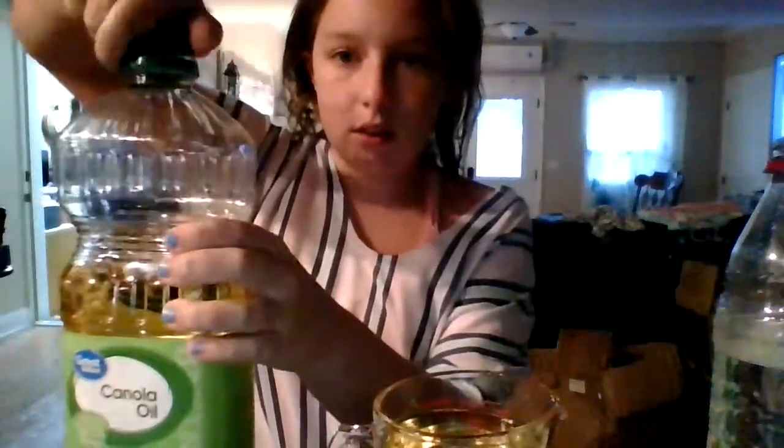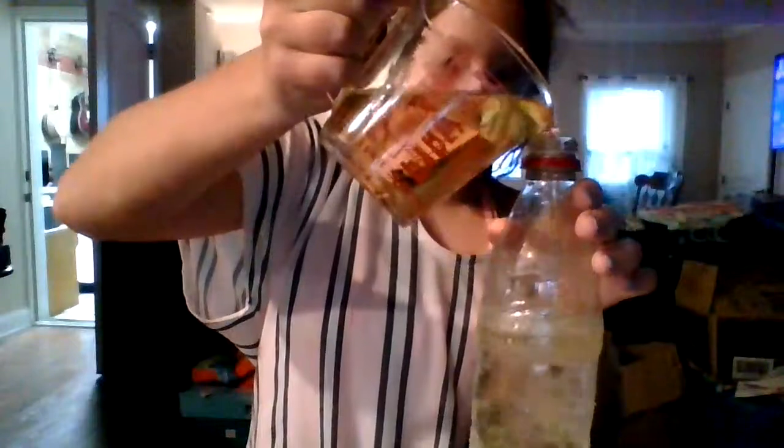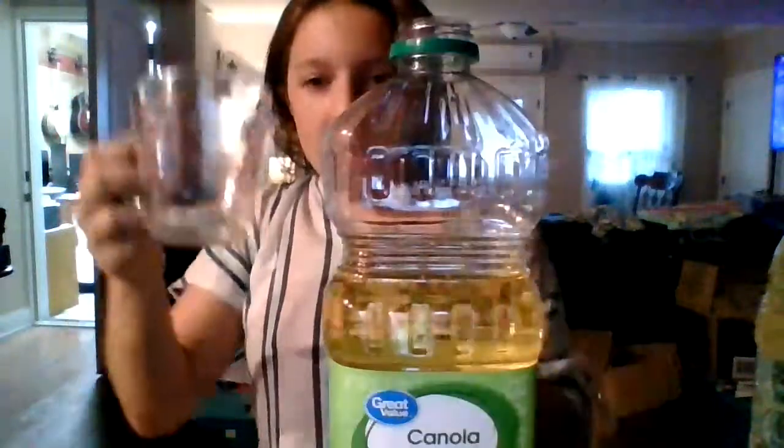Then you're going to get your measuring cup and fill it with some vegetable oil. Pour your vegetable oil into the bottle. Whoa, you see how it's bubbling? That's really cool! I had a little extra so I poured the rest back in.